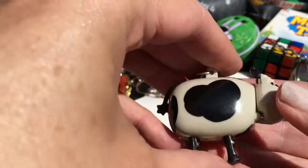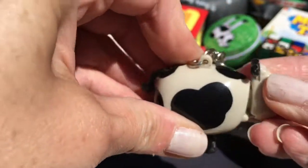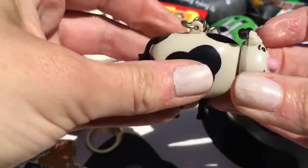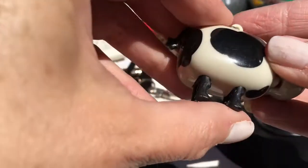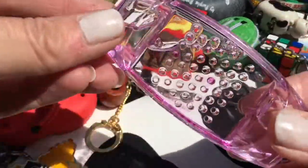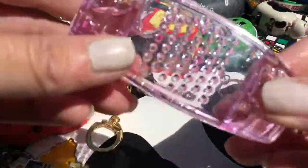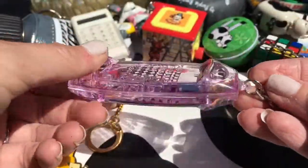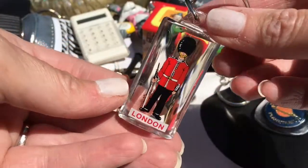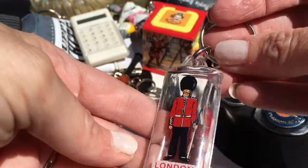Another cow - I don't know if you know what this one does. It's a pooping cow! You put the sweets in, I think in his head, and then I can't remember - he might walk along or something and then he poops the sweet out. Lovely. This was one of those gel effect things with the gel going through the little pins, it looked really cool, but it seems to have gone weird. A soldier from London - I obviously got this key ring from London on one of my days out.